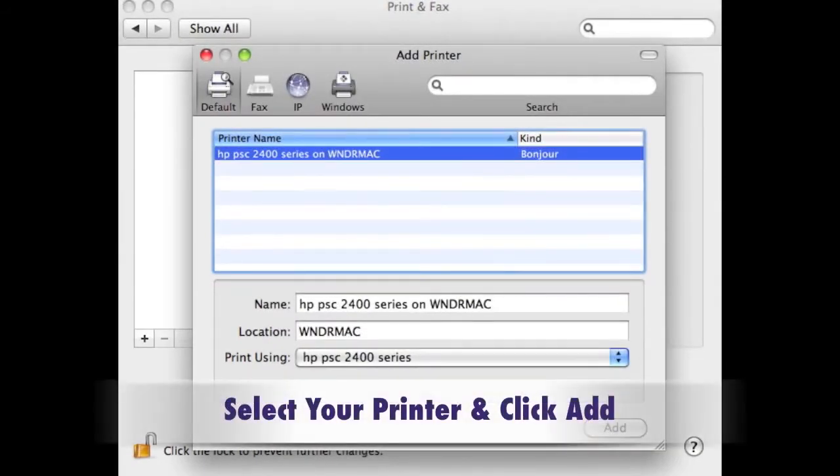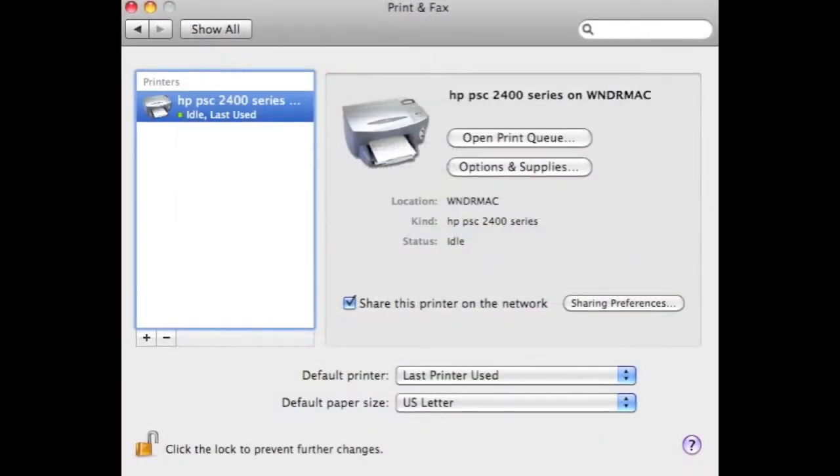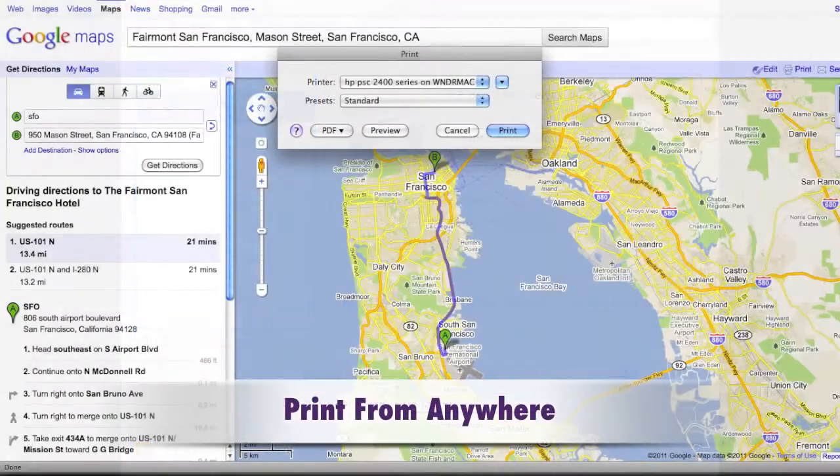Select your printer and click Add. Right now you have a network printer that you can print from anywhere in your network.